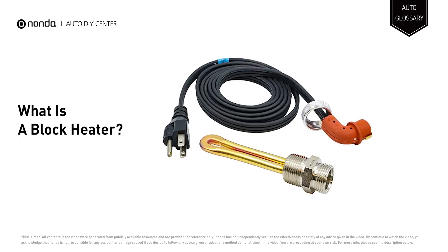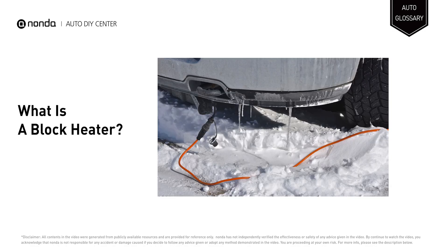An engine block heater is an electrical device designed to warm a part of the engine and the motor oil when the vehicle is not in use. This heats the engine block and its internal fluids, particularly the motor oil, because cold oil becomes more viscous, making it more difficult for the engine to turn over.